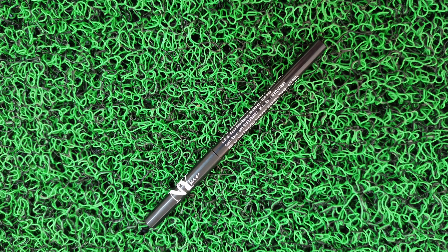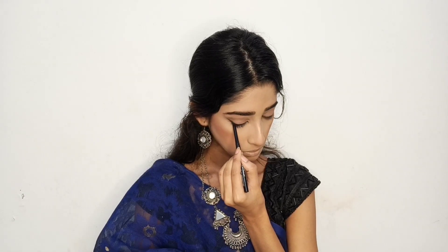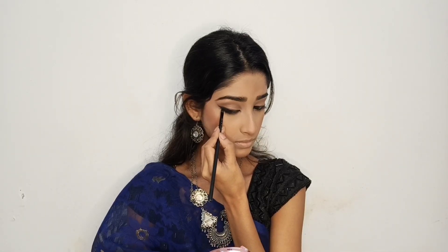Now I will apply liner to my upper and lower waterline. With an angled brush, I will match the upper lash line with my lower waterline.